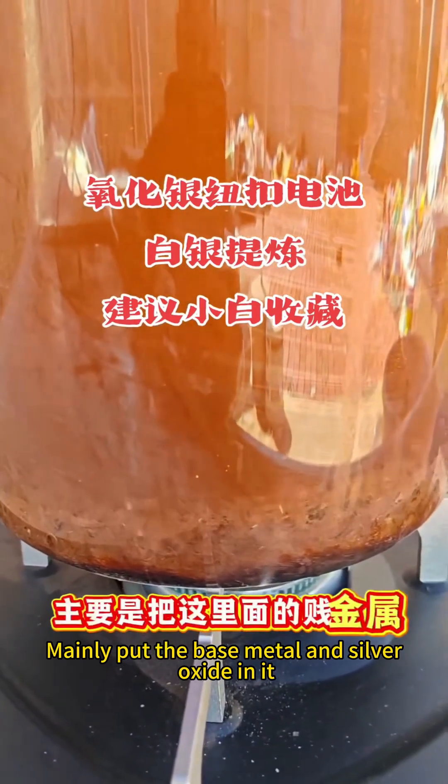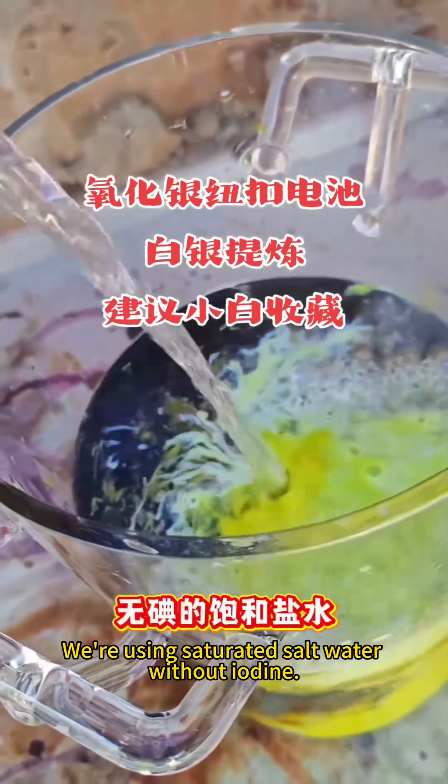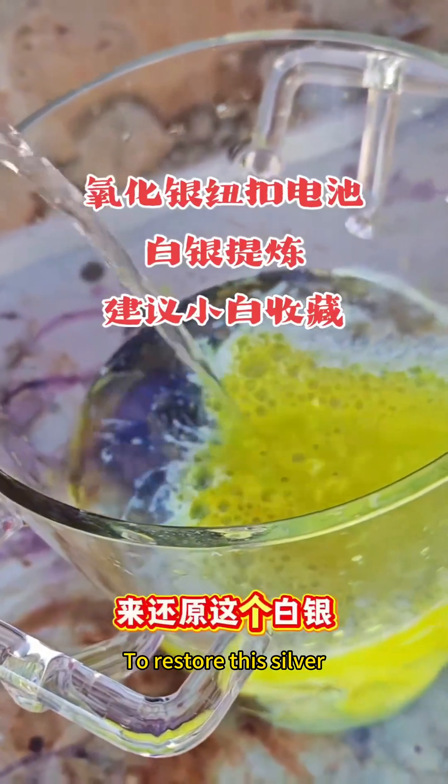Mainly put the base metal and silver oxide in it and melt it completely. We're using saturated salt water without iodine to restore this silver.